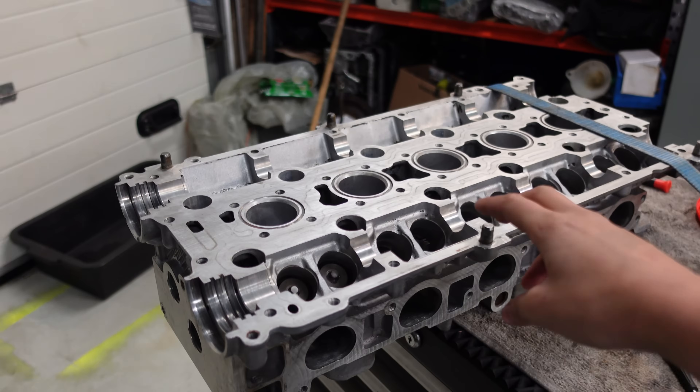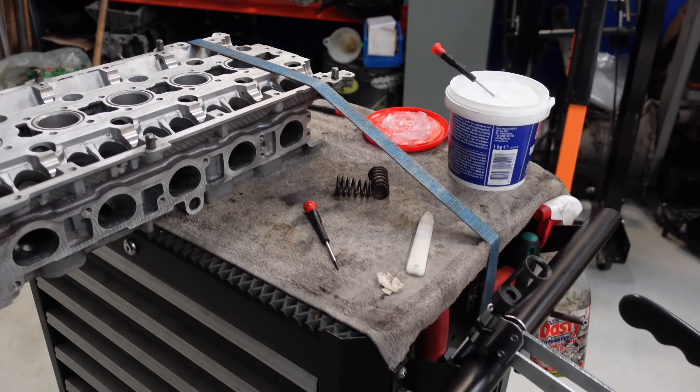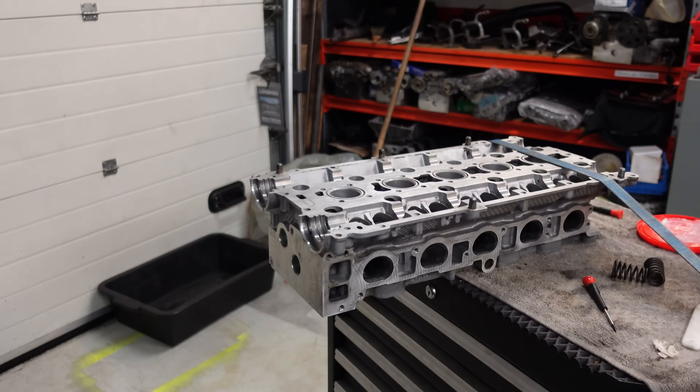When you're working on these, you can use a lashing strap so that the cylinder head doesn't tilt and fall on the floor.